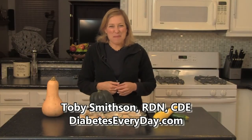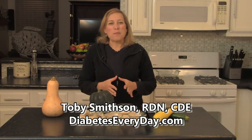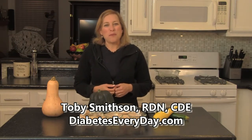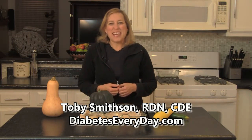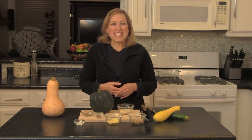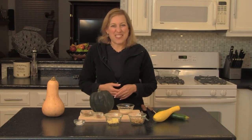Welcome to the kitchen here at DiabetesEveryday.com where I bring you fabulous diabetes-friendly dishes each week to prove once and for all that we can eat fabulous food. It's about choosing healthy ingredients, healthy portions, and interesting flavors.